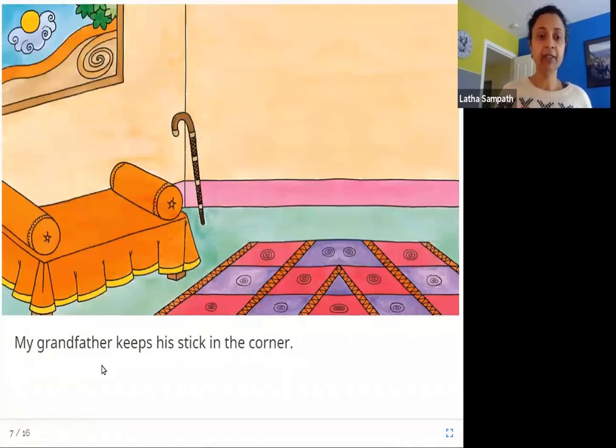My grandfather keeps his stick in the corner. This is her grandfather's walking stick and he keeps it in the corner leaning against the wall. The corner where these two walls are meeting is where her grandfather keeps his walking stick.